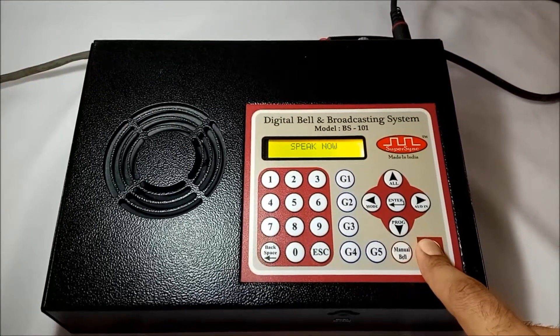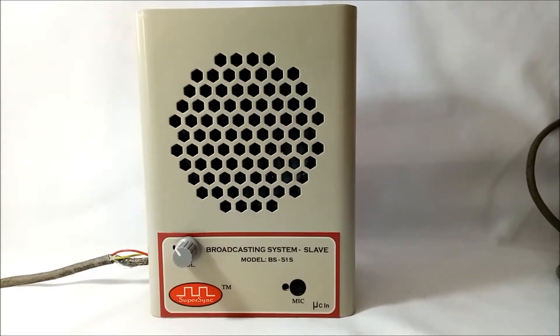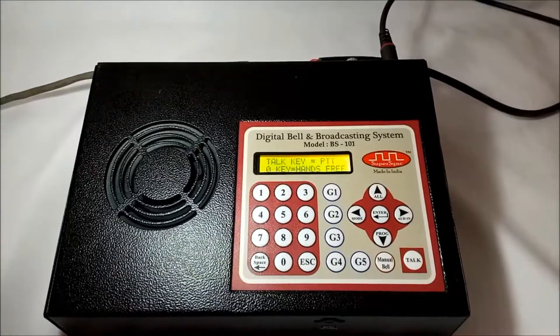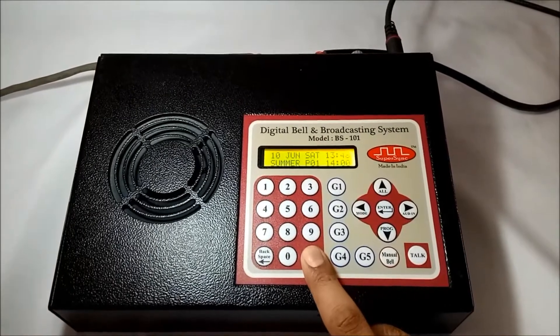It is to be informed that winter vacations will start from 20th December for 12 days. School will resume from 2nd January — enjoy your holidays, thank you. This is how we can make announcements in all call mode. Press the escape key to exit.